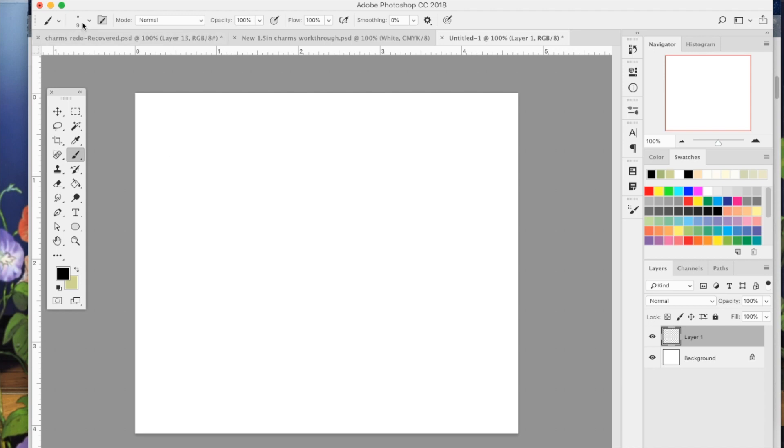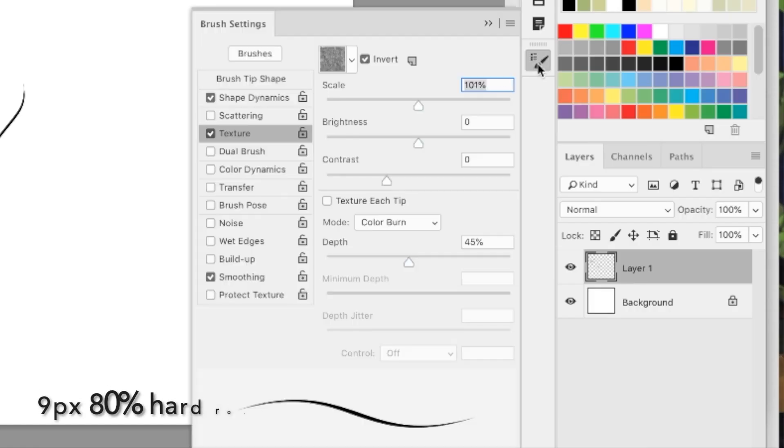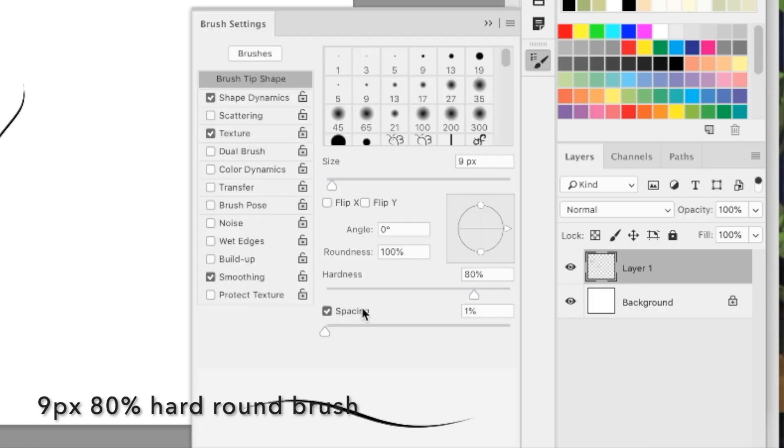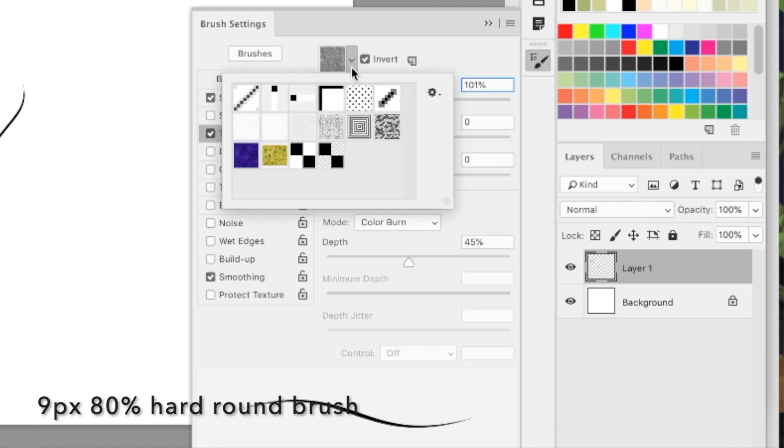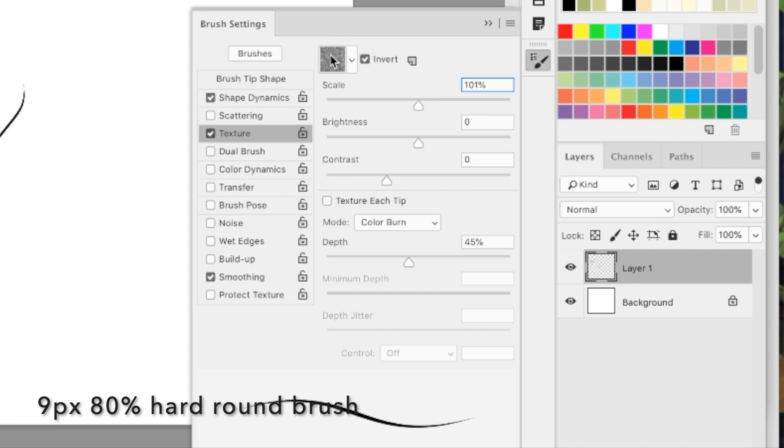The first brush you're going to want to create is the 80% hard round brush. Hardness is at 80%, spacing is at 1% — you want to turn that all the way down. Size jitter is set to pen pressure, and then there's a texture in there which is optional. You can go ahead and tick smoothing as well.